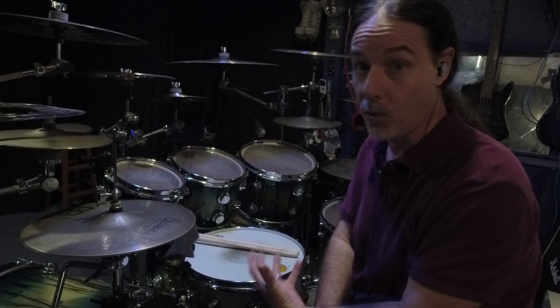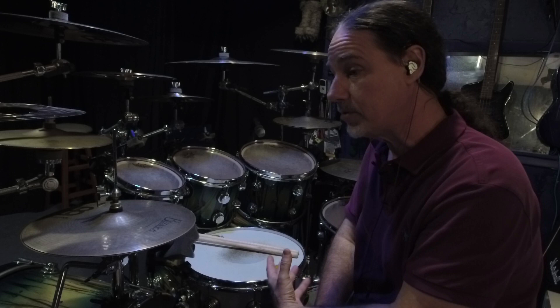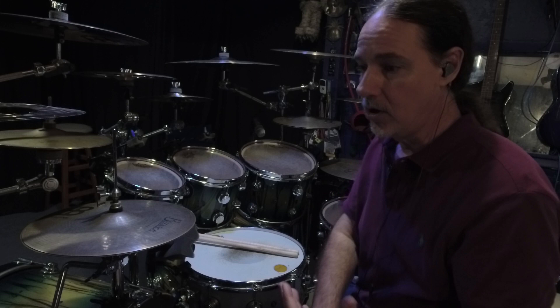He was talking about experimenting with tuning, experimenting with different types of heads, should I buy different drums, higher quality drums, electric drums. And it's funny to me that this is always the case — most of us as players don't look at ourselves as the main source of sound. We automatically think that changing a type of head, a type of drum, or different material that the snare drum is made out of actually makes a difference.